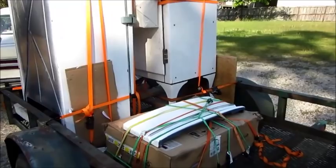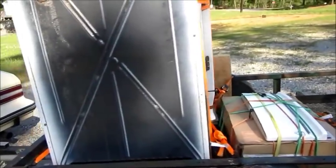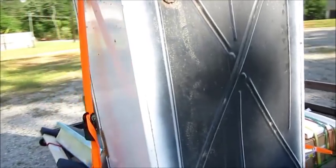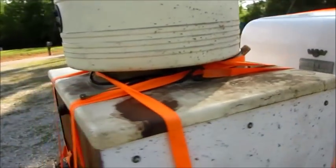Howdy folks, got a few projects upcoming, wanted to make an introduction to a few of them. You can see I've got a couple of refrigerators on the trailer back here. One of them belongs to a friend - it's an old GE monitor top that has the compressor system mounted on top of the unit, and then the other one is another Frigidaire which I got a real good deal on.